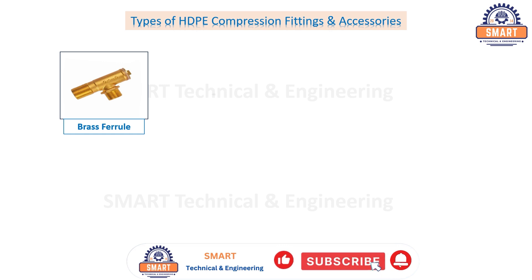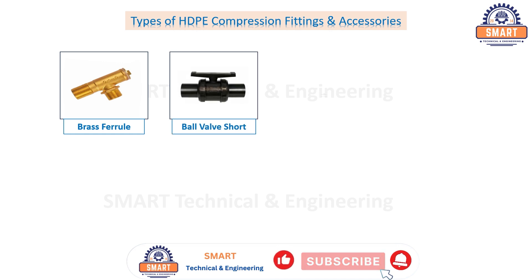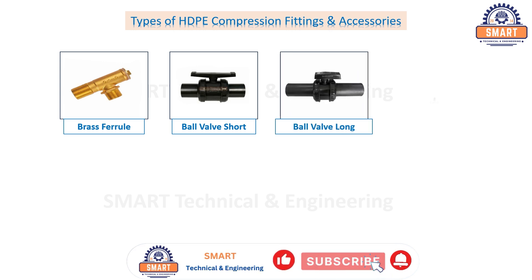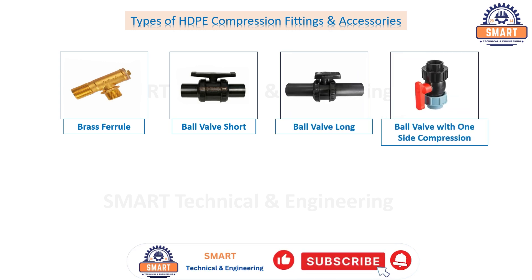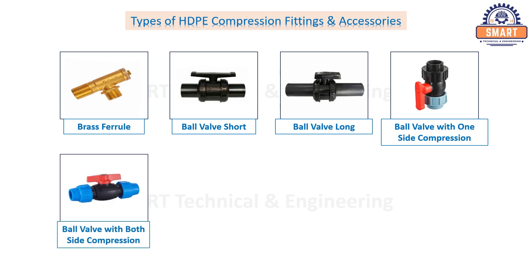Ball valve short, ball valve long, ball valve with one side compression, ball valve with both side compression, T-valve.